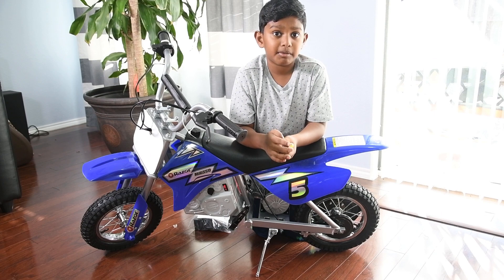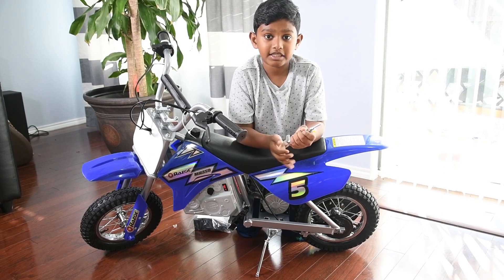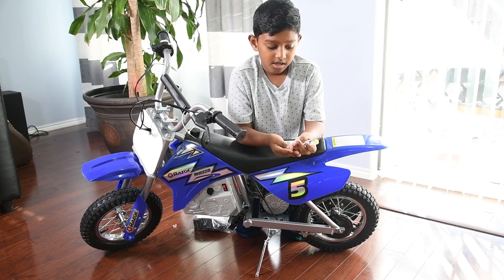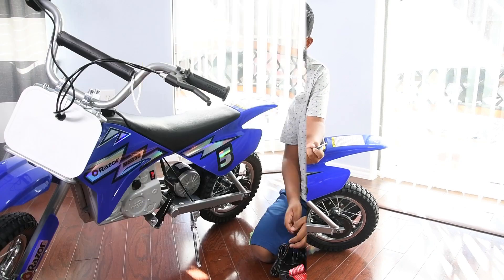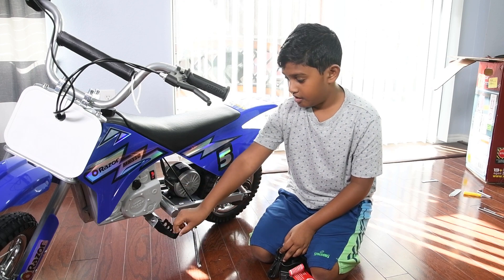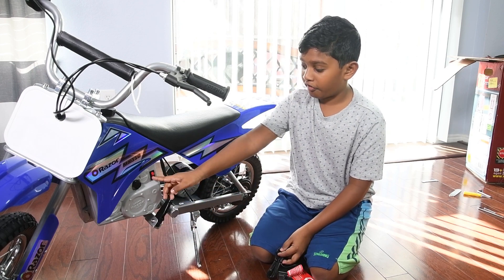It comes with the charger. We're done assembling — it only took five minutes! They give us the tools, which is much better than finding tools at your house.